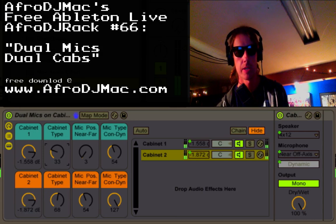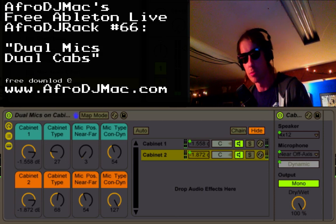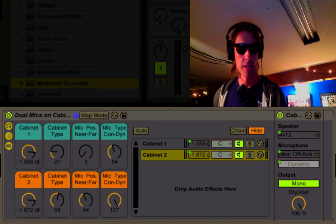So it's just a way to play around with the tone of your instruments, and this gives you two options that you can combine. It's the dual mics on dual cabinets rack. I hope you enjoy it — have fun.